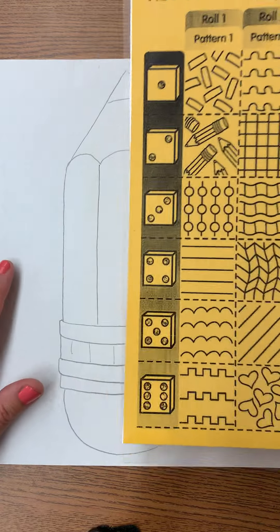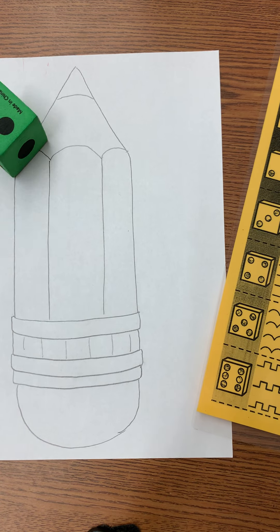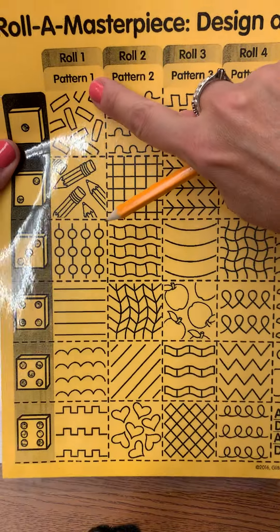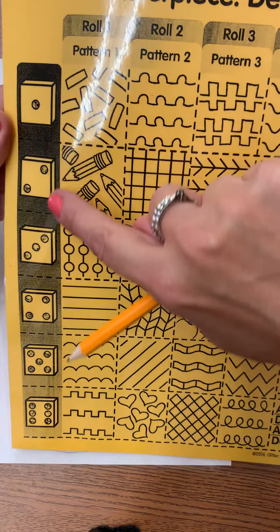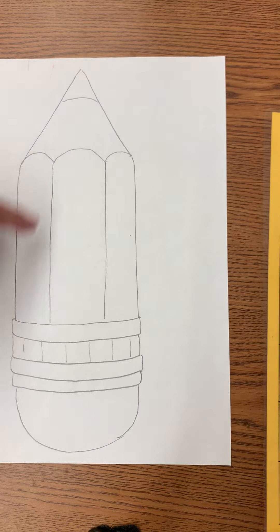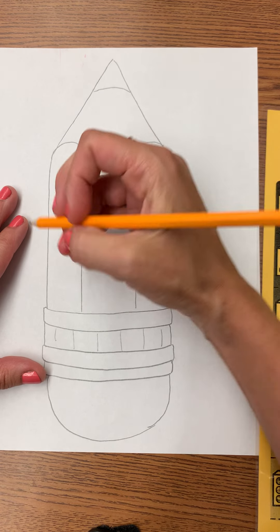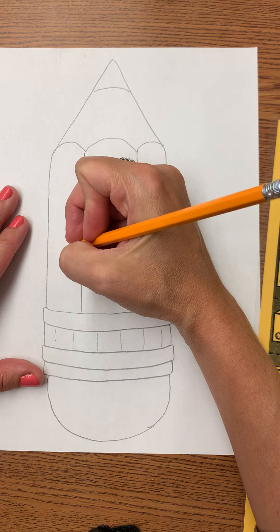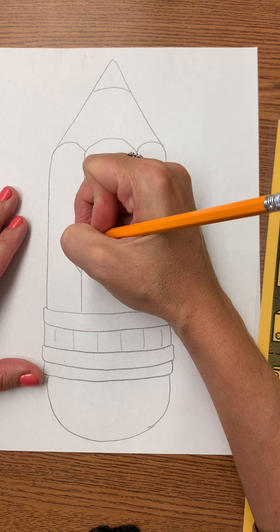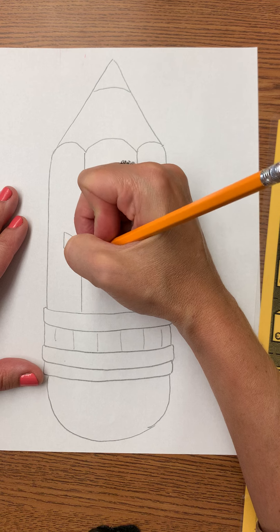You've done this before — well, most of you have — and you're going to roll the dice. I got a two. If I look at pattern number one and I go one, two, I'm going to draw little pencils somewhere on my pencil. So I could draw little pencils right here. It's probably the most detailed one that you could roll.